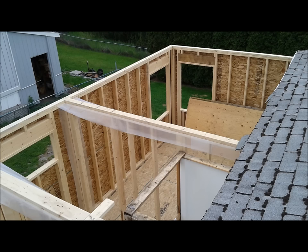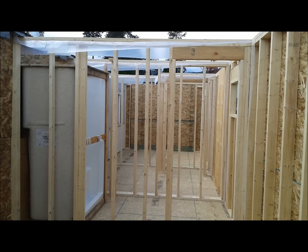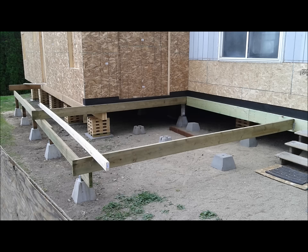Looking into the master bedroom and the ensuite bath — this addition was 360 square feet. The original home was 840 square feet, so we increased the size of the home to 1,200 square feet by enlarging the master bedroom, adding an ensuite bath, laundry room, mud room, and also a dining room.